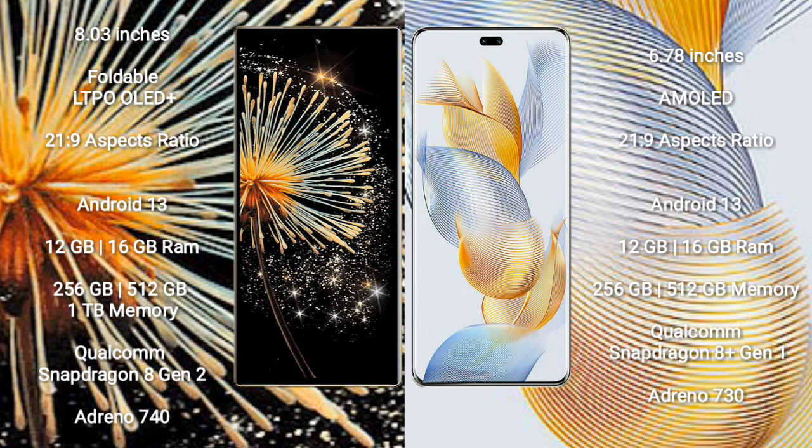Both the Xiaomi Mix Fold 3 and the Honor 90 Pro run on the Android 13 operating system.